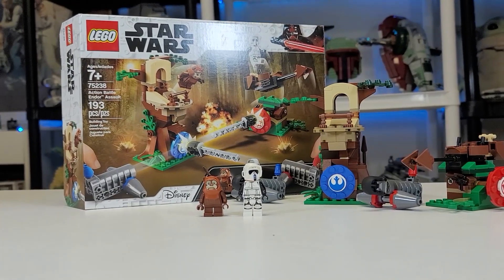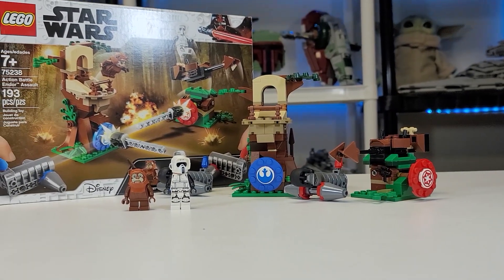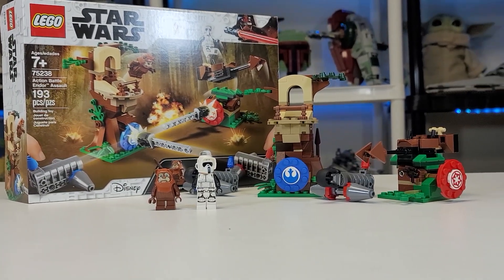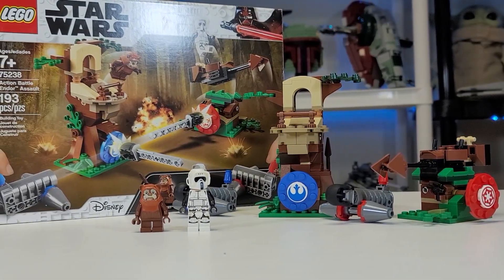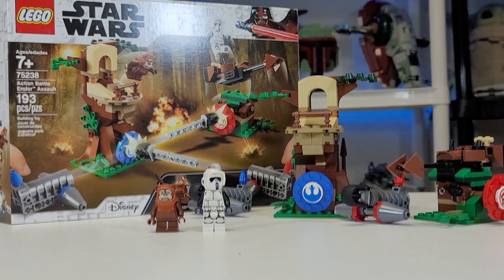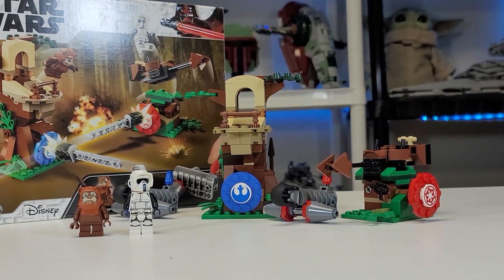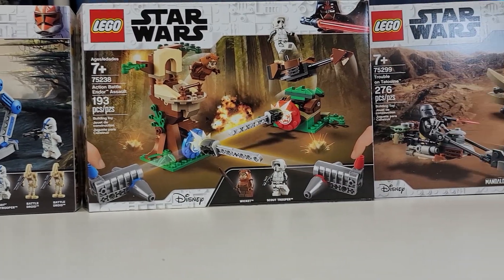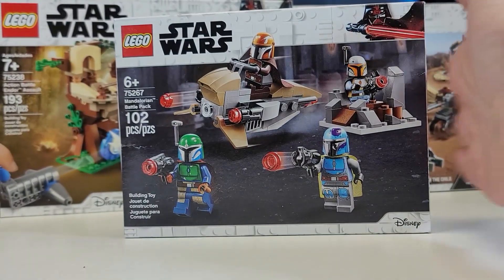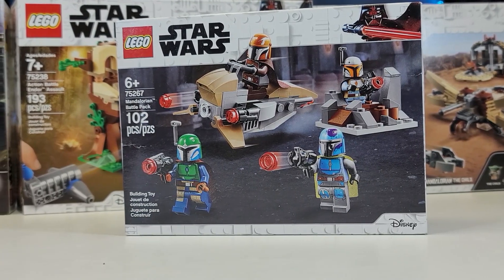Now for my personal opinion on this set. I think the thing that hurts it the most is the fact that it was $30. You're not getting that in the figures, you're not getting that in the builds. It was $20 on Black Friday when I got it, so that would have certainly made it more worth it. The figures are nothing extremely special — you could get the Scout Trooper in other builds. The builds are garbage. For $30, you'd be much better off getting a 501st Battle Pack or the Encounter on Tatooine set. This should be a $15 set at best. Battle Packs are way more valuable than this. Instead of this, you could get the 501st Battle Pack, or even two Mandalorian Battle Packs where you'd get eight figures and 102 pieces each — a total of 204 pieces, which is more than this for $30.